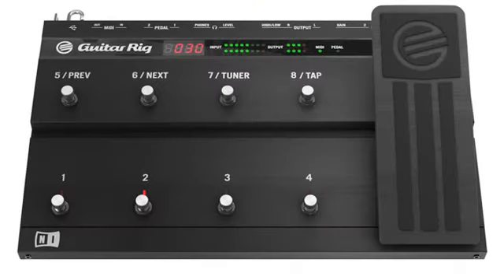Let's take a look at the brand new Rig Control 3. First off, it's sleek, sinister, anodized black, and just looks cool. You'll also notice the addition of two foot switches, so now you have eight assignable switches and a rock-solid pedal for intuitive, hands-free control of any parameter of the Guitar Rig software you wish.